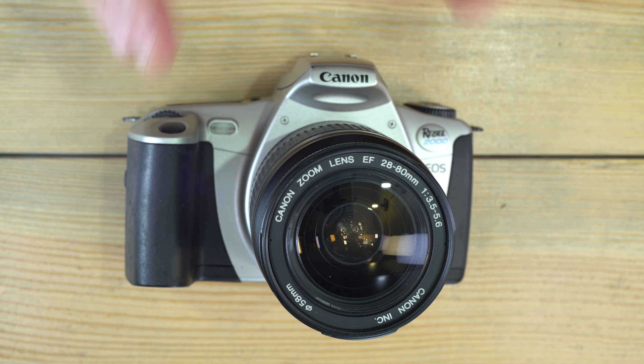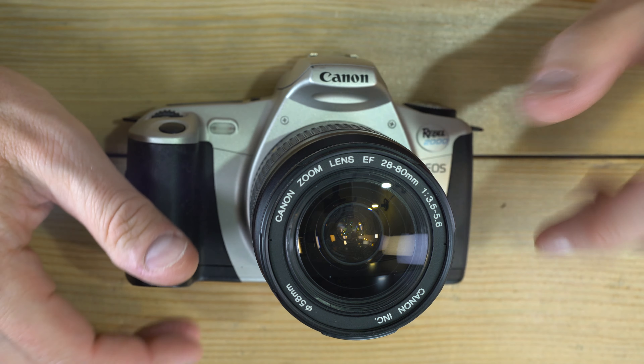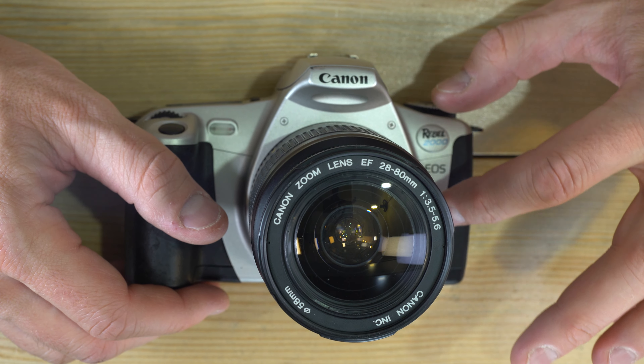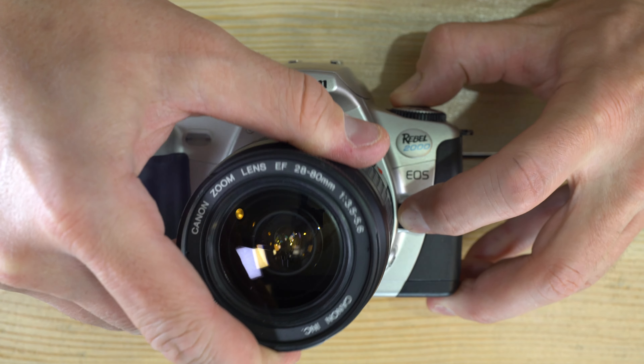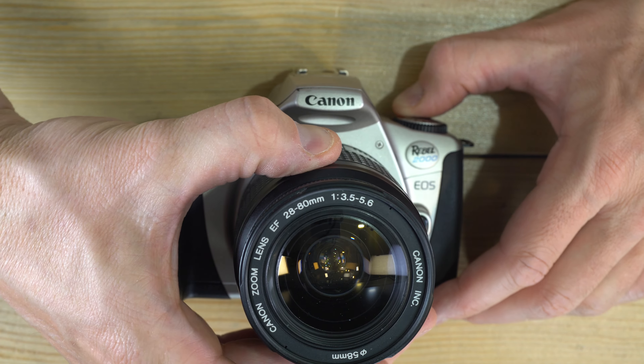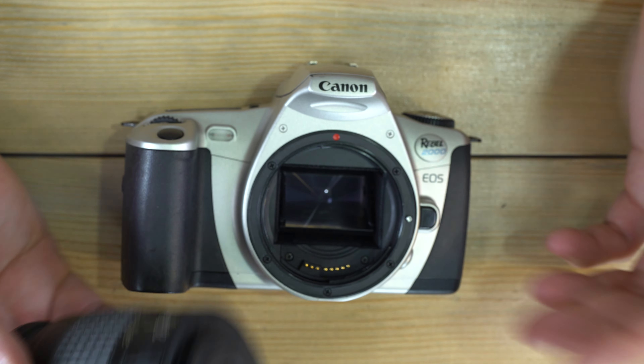Now that we've got batteries in, let's talk about how to change lenses — one of the benefits of an interchangeable lens camera. To remove the lens, push down on the lens release button, rotate the lens counter-clockwise about a quarter turn, and you can remove it.